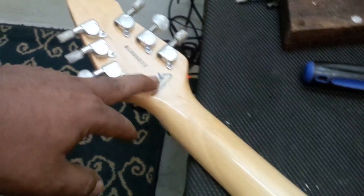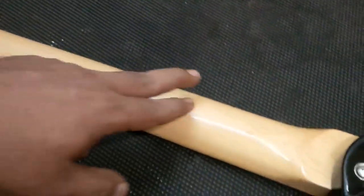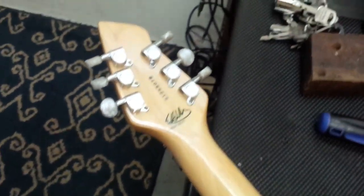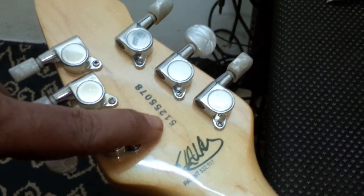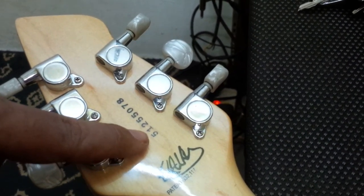The neck features not a roasted maple, but a sun-bathed maple. It's been bathed at the beach for maybe a day or two, and then had some suntan lotion applied to protect the wood, and then buffed at the factory.